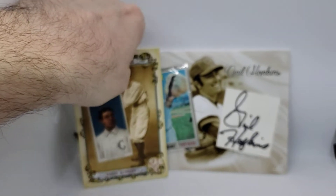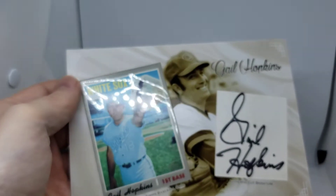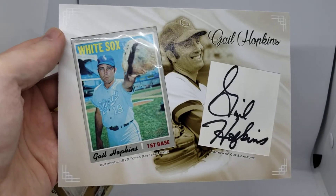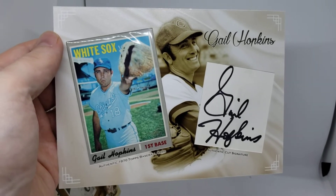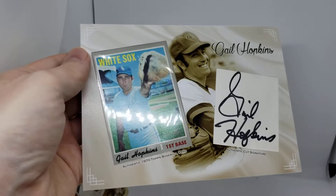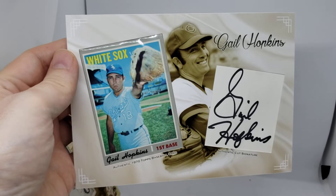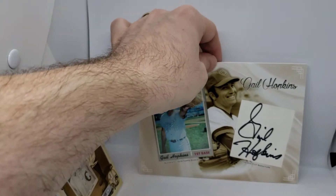The next piece I'll show is this biggest one here first. This is Gail Hopkins. Embedded in this is an authentic 1970 Topps baseball card of his, as well as a signature that was cut from that same program where the previous card was. So it's kind of a neat little piece. This is 5x7, by the way, so it's a very large piece. I have a custom holder to put this guy in.